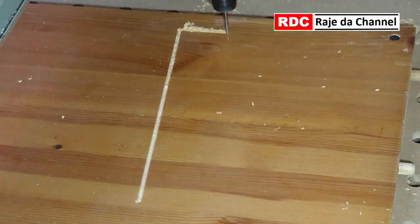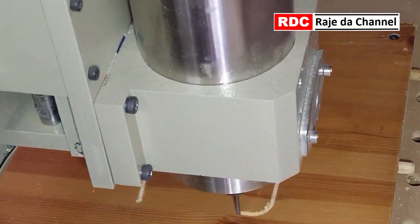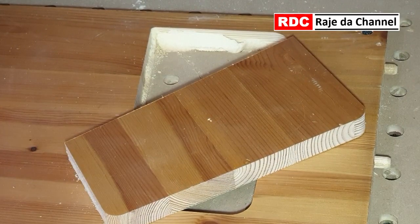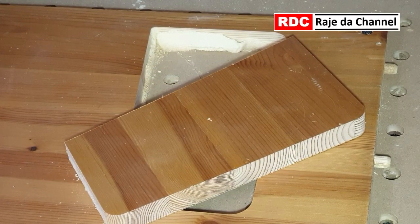Now cutting the legs for the footrest. This wood is 18 mm thick and I'm cutting at 1 mm per step. The precisely cut piece turned out very good — I'm happy with that.